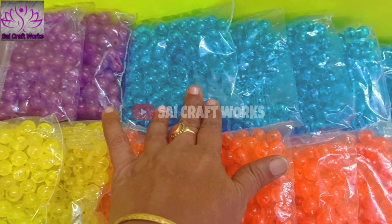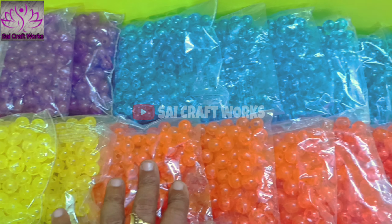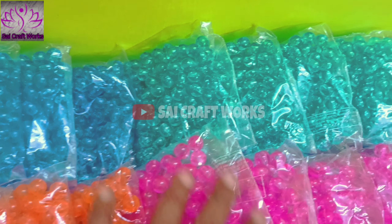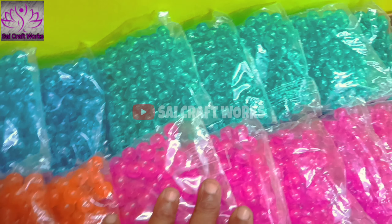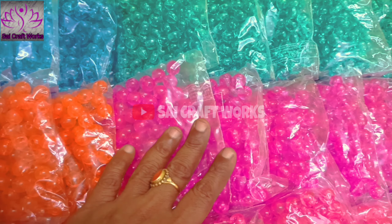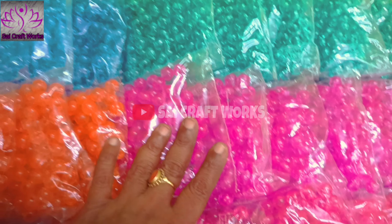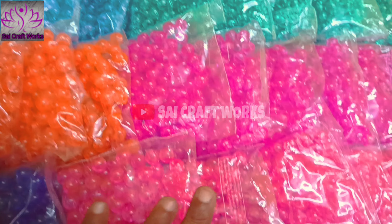First, it is a white color. This color is yellow. We will match the color and add colors. This is blue. This is orange, this is Rama green, this is pink. This is the combination of these two.